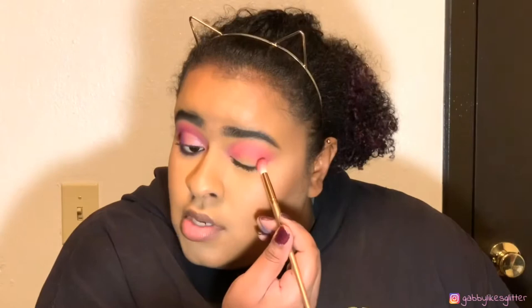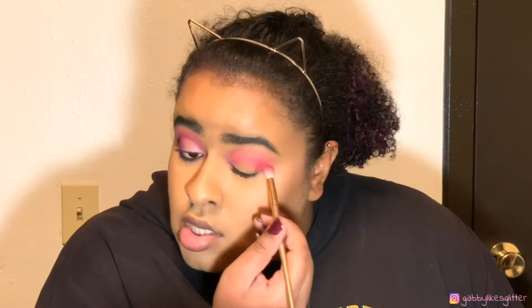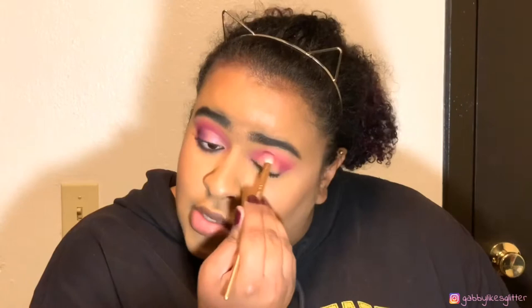Next we are going to take the shade Love, dip into that, and go in with this Morphe brush. It's a Morphe brush that I got in this gold bag, but I know they're like 18 dollars at Ulta.